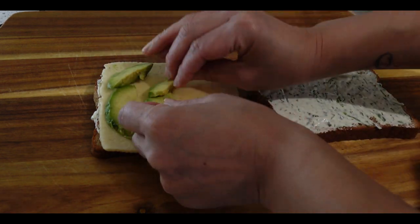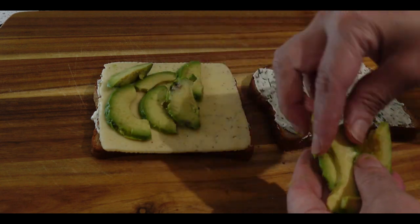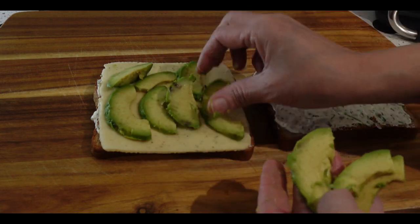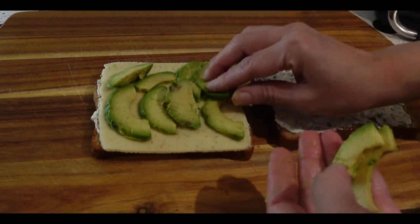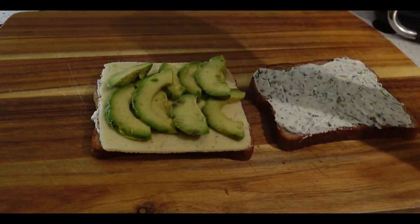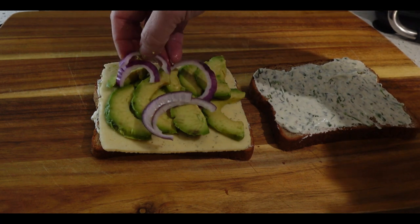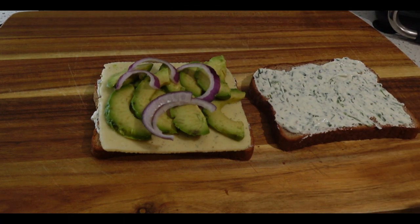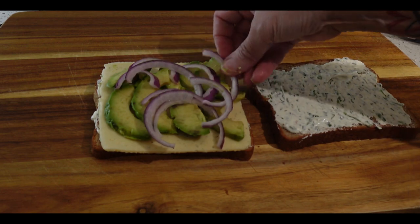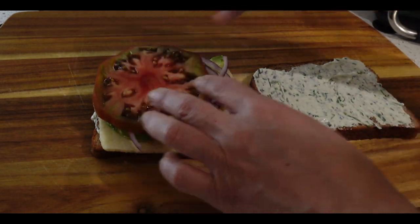Then we're going to load up our avocados, putting the soft elements together so they can stick and not fall off the sandwich. After you add your avocado, it's time to load it up with some red onion. When it comes to eating onions raw, red onions are perfect — they add a delicious bite to this sandwich.